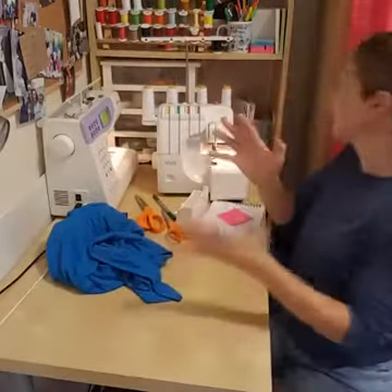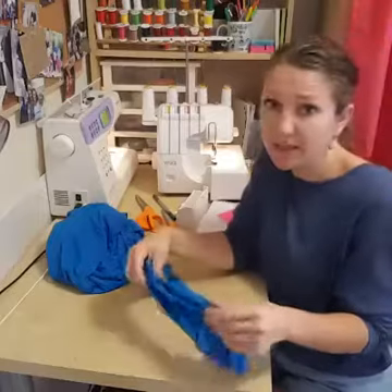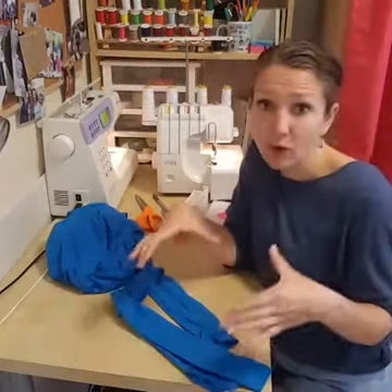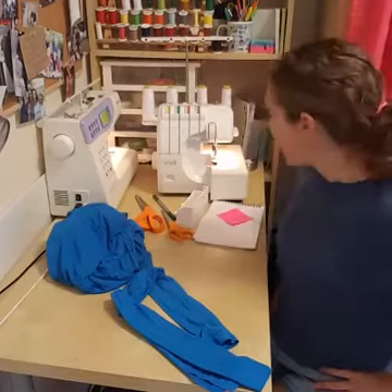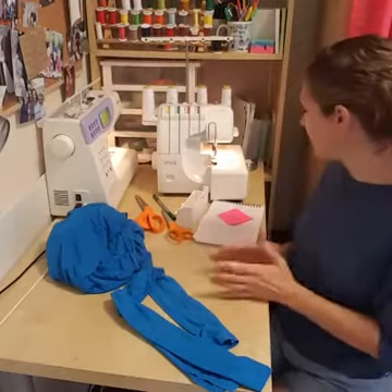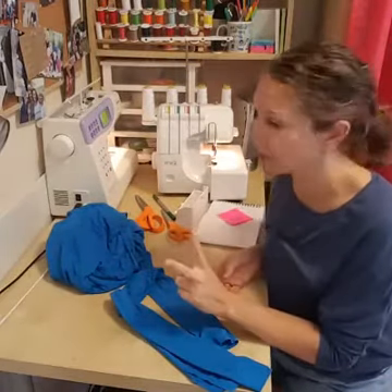For myself, because this will be a fold-over yoga waistband, I want the skirt to sit on my hips rather than my high waist. I've measured around my high hip and that is 35 inches. We do the same math and add two inches, giving us 37.